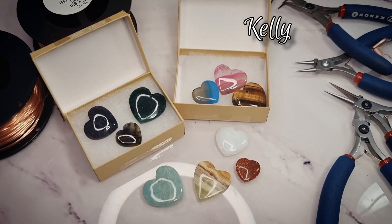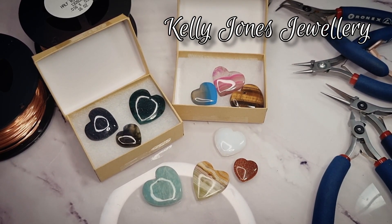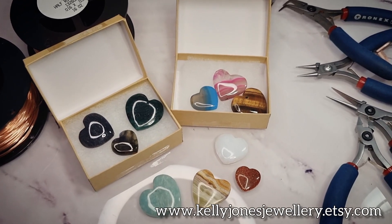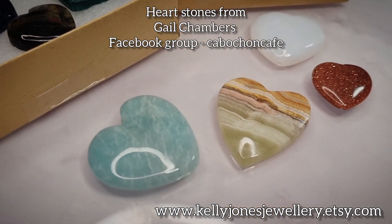Hi, I'm Kelly from Kelly Jones Jewellery. I just wanted to share with you where I get my stones from, because so many people are asking. I do mention Gail on Facebook but I thought I'd actually show you.